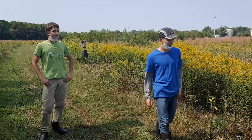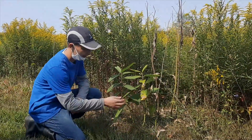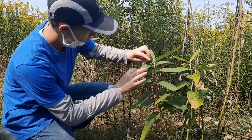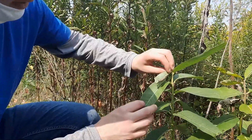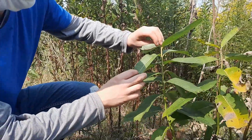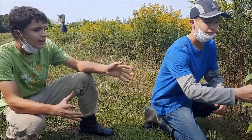This is a specimen of common milkweed right here, and you can already see signs of monarchs here. See how the leaves are chewed. If you look carefully you'll see the reason for that — right here. This is a monarch caterpillar. Monarch caterpillars are toxic, along with the butterflies.